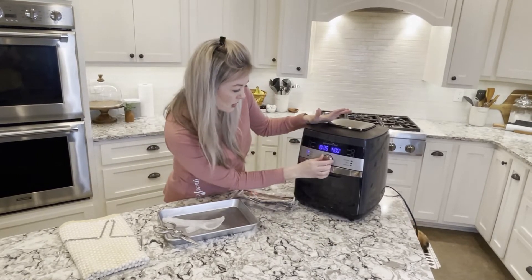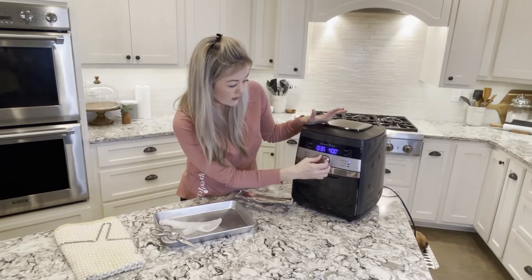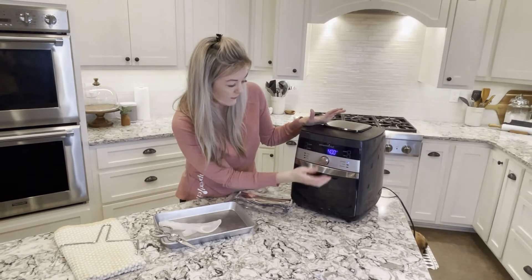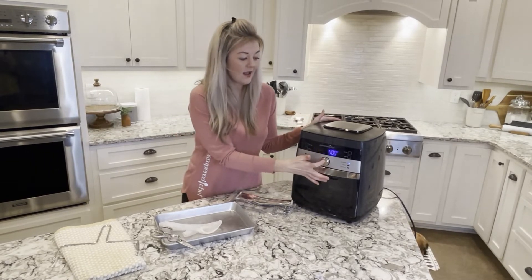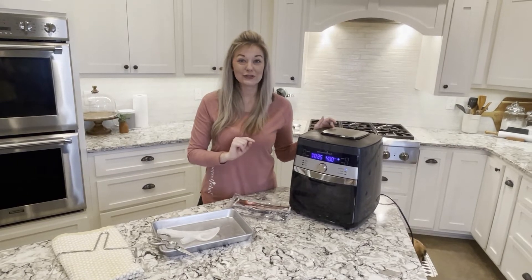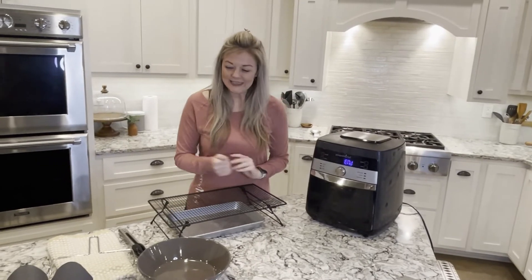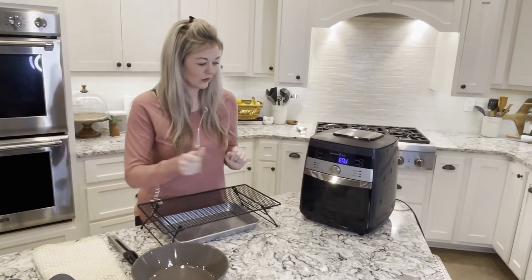Then we're going to close it up, put it on rotisserie. It already has a preset but I'm going to drop it down to 25 minutes and start it. Then I'll show you how to take it out whenever it's nice and crisp.